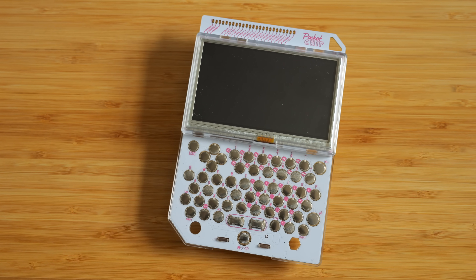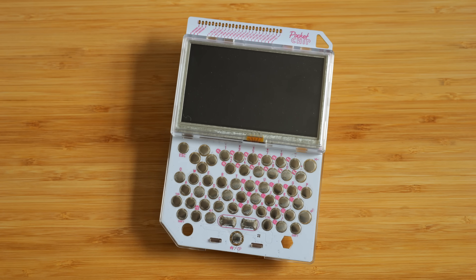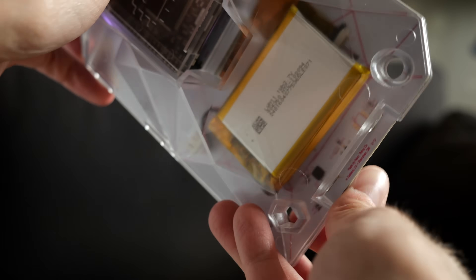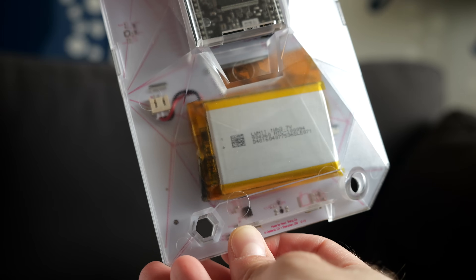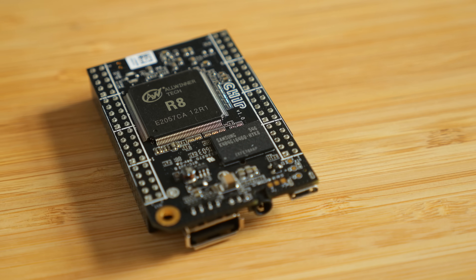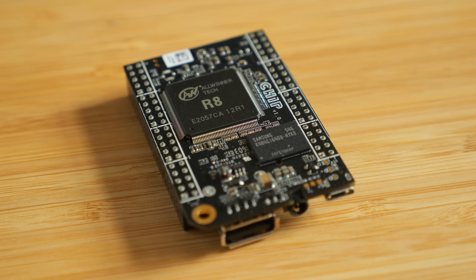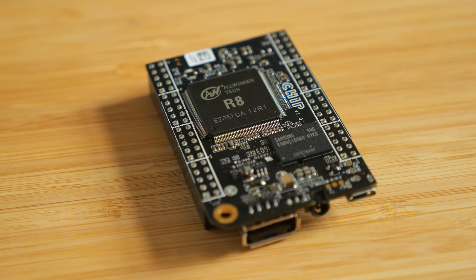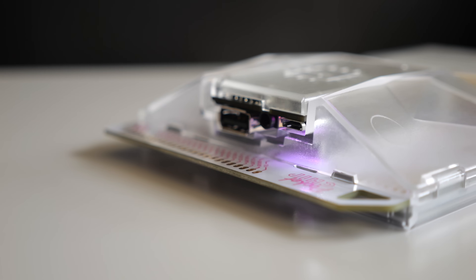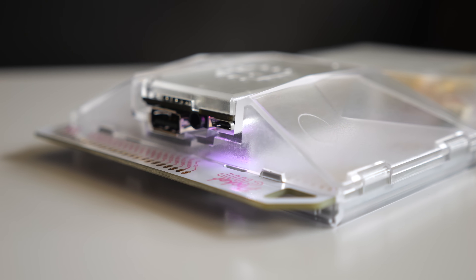Pocket Chip was a compelling product when it launched in 2016, and I did a general review of it not long afterwards. It was comprised of two parts—the handheld shell with screen and battery, and the chip single-board computer that snapped into it. Its specifications were impressive for the time, with an ARM CPU clocked at 1 GHz, 512 MB of RAM, and 4 GB of onboard flash. This should be plenty to emulate a Mac from the 1980s, so I set out to make it happen.